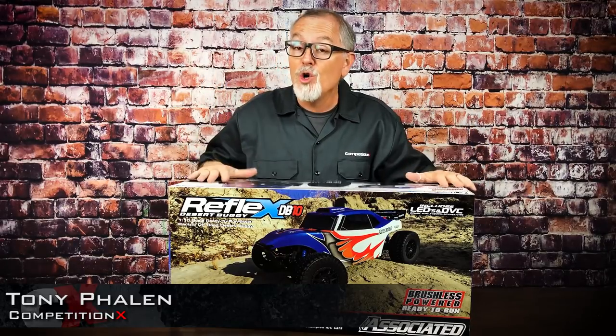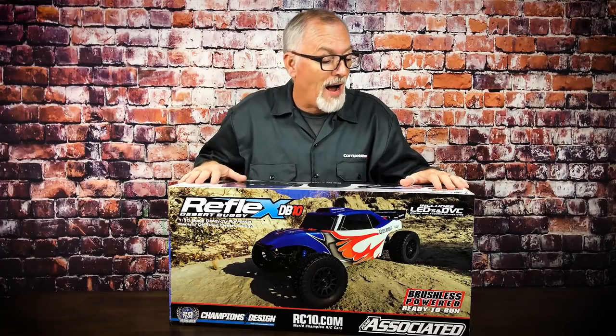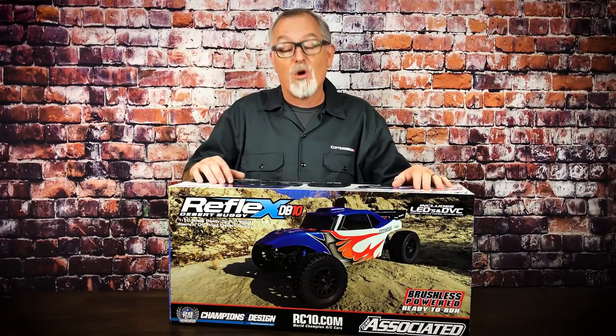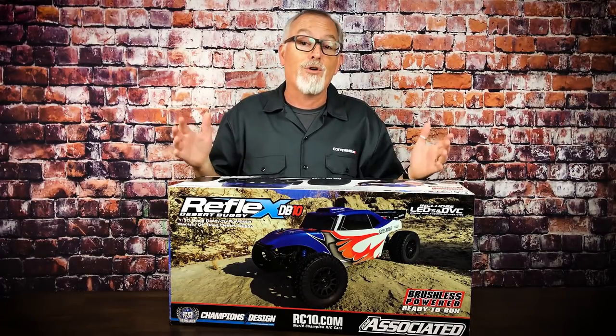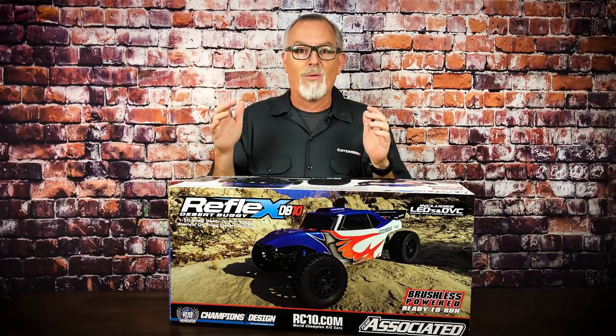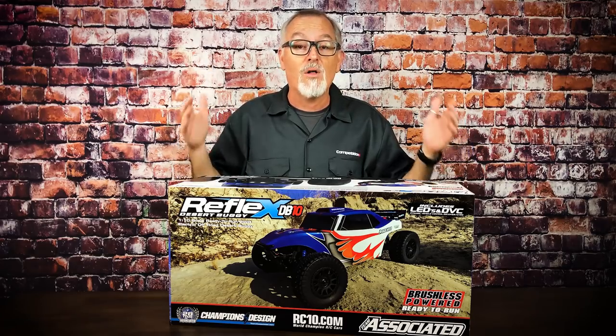Hey everyone, Tony Phelan from Competition Next, and today we've got something new from Team Associated — the Reflex DB10 two-wheel drive off-road desert buggy. Myself and Rich Morgan from the RC Network were both invited down to Associated to check out a pair of their new vehicles. I got the DB10, Rich got this cool looking rat rod. So we're going to get inside this box and show you this awesome new vehicle.